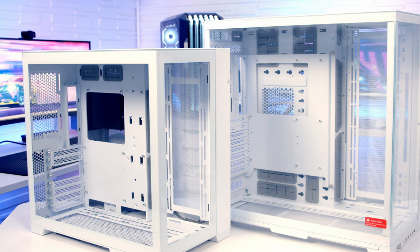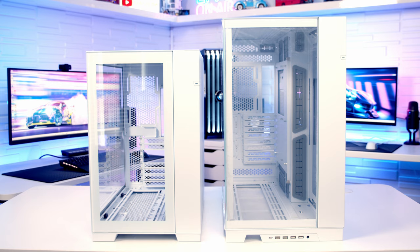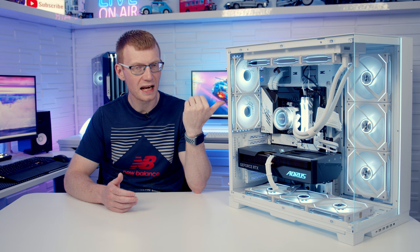For your money you are getting a much bigger case. The O11 Dynamic Evo XL is 57mm longer, 19mm wider and 72.9mm taller. And it's not just a bigger case that you're getting — the XL version of this case is crammed full of new features and improvements.